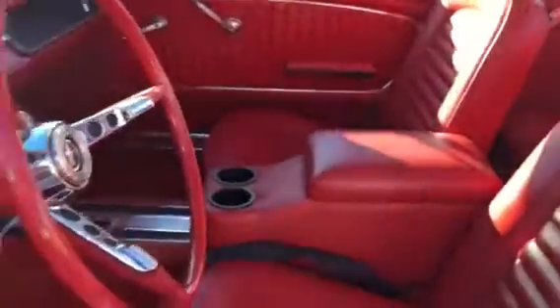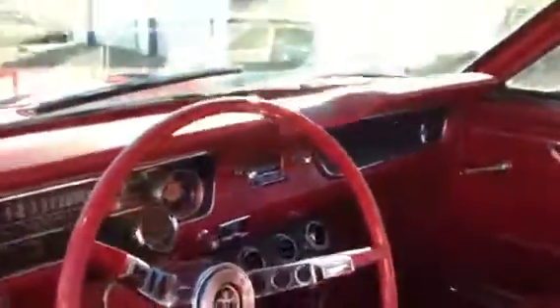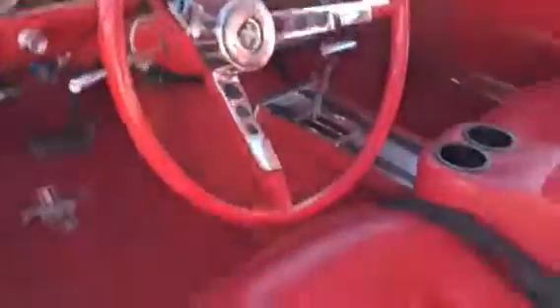The interior is just the basic interior — it does have the console and console cover. All the interior has been redone. It also has air conditioning, and the air conditioner does work.